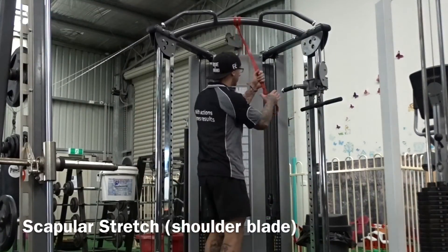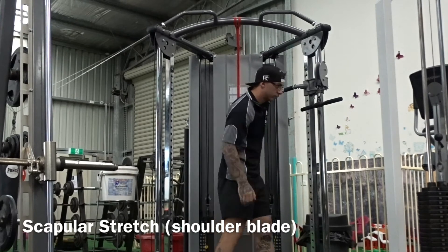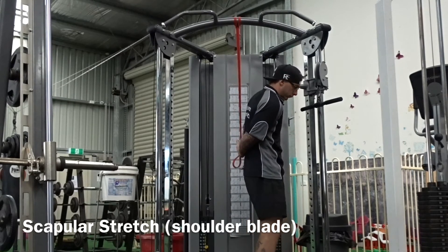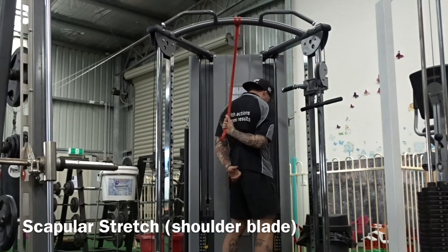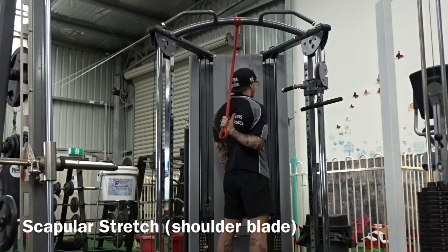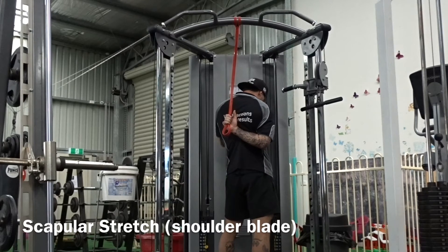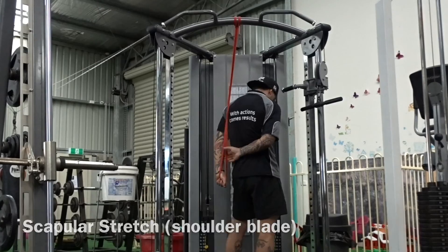Now this stretch gets your serratus anterior. Put your hand behind your back, grab hold of or loop the resistance band behind your back, and just let the resistance band do the work — it pulls your arm straight up to the roof, giving you a good strong stretch of the shoulder. Do both sides for about a minute each, two or three times each, and you'll feel it instantly. Use one hand to pull it down.